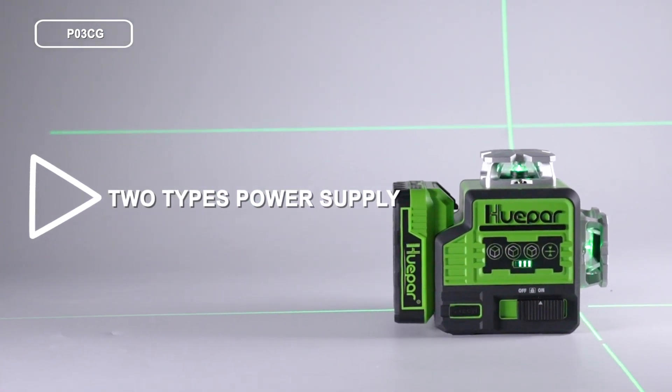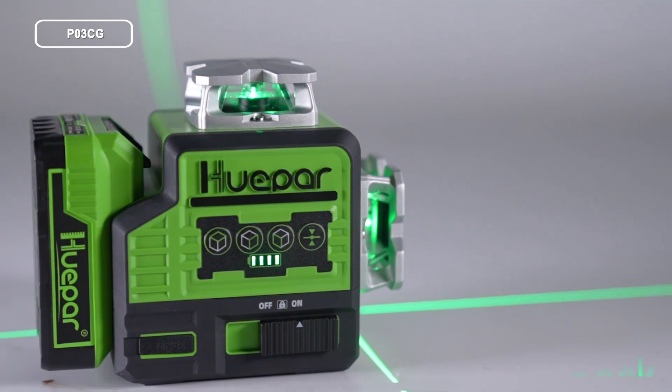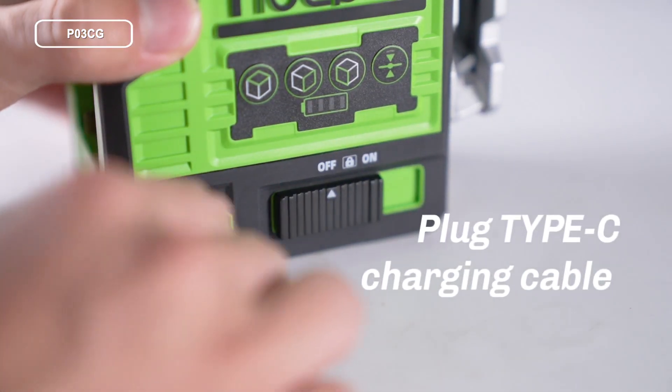There are two types of power supply: the online battery pack and the plug-in Type-C charging cable.